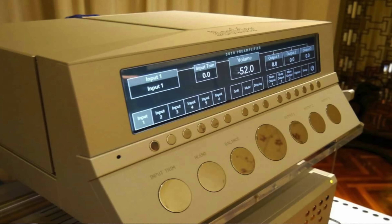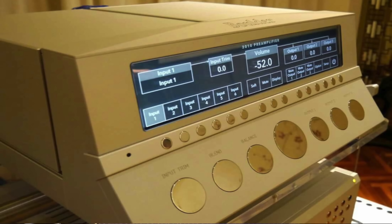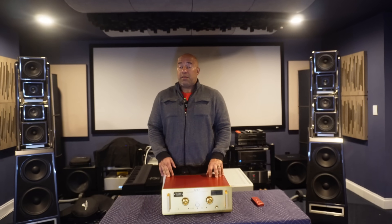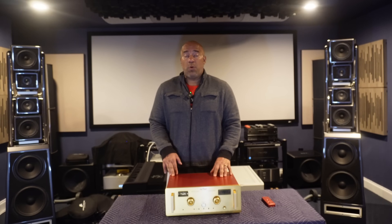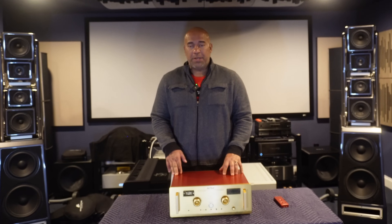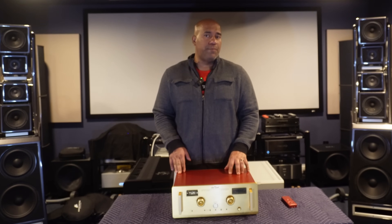This is not at the level of a Boulder 3010 preamplifier. But the Boulder 3010 preamplifier, being the best preamplifier I have had in the lab, is $142,000. Yes, $142,000 is a boatload of money. But it still remains the best preamplifier I have ever owned.